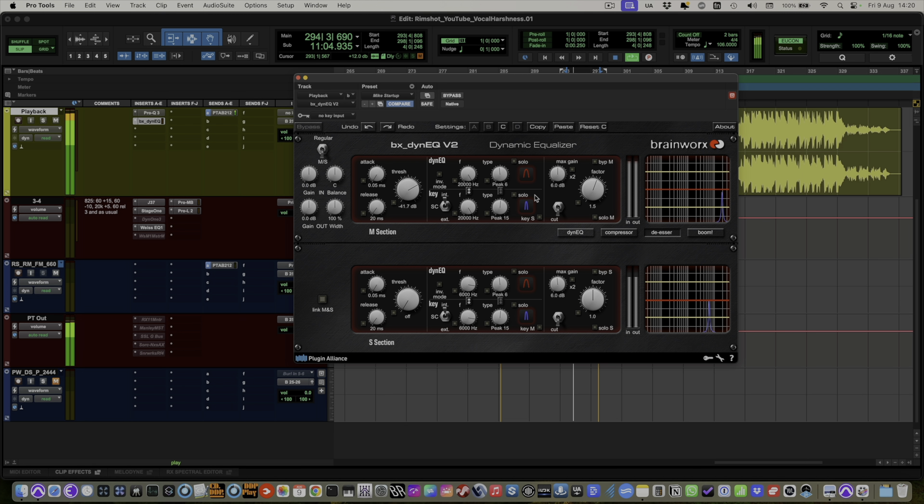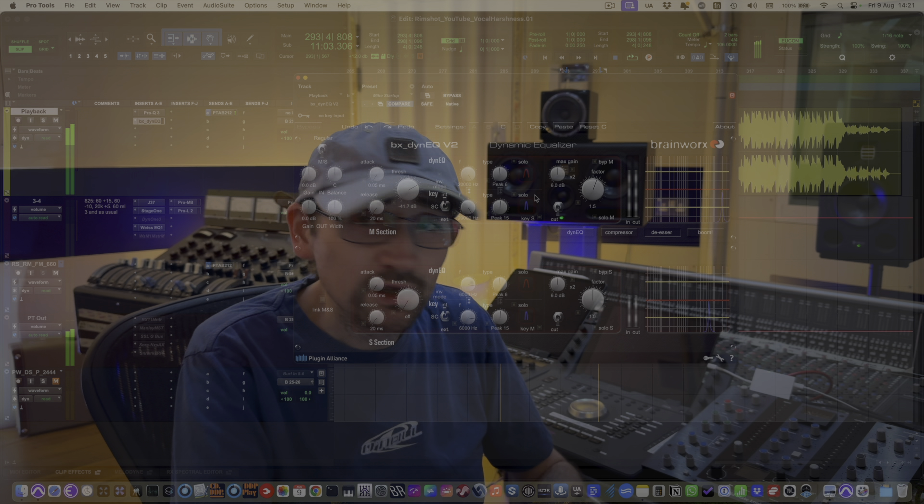I'm going to play you a little bit of the track. It's already mastered — there's really nothing to do with this, I'm just using this as an illustration.